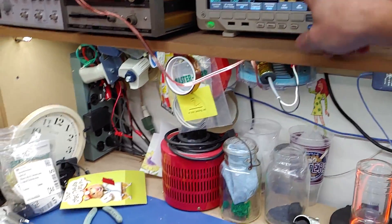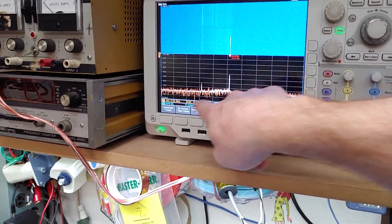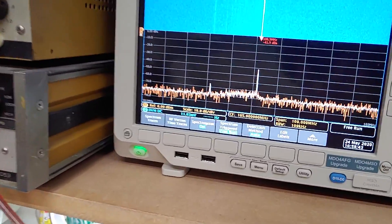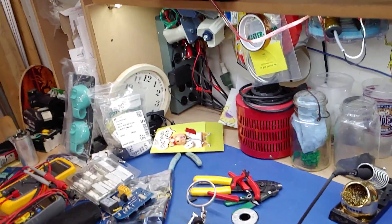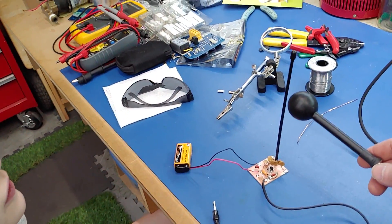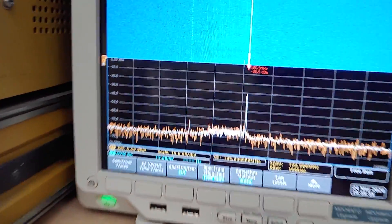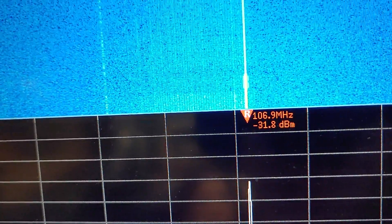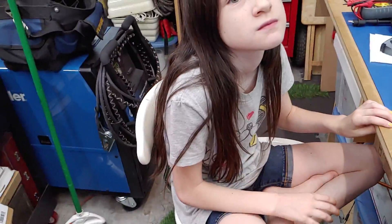The reason it's so good is because I turned on the 'max hold' function, so it shows which frequency has the highest amplitude over a long period of time and keeps it. There are two peaks. Wow, the closer you get the higher it goes.